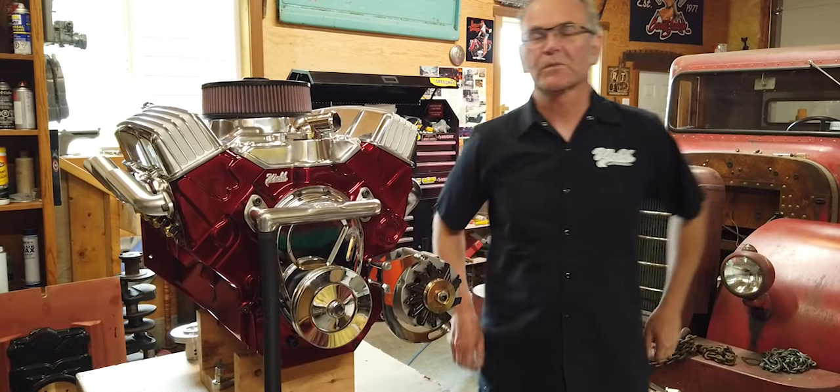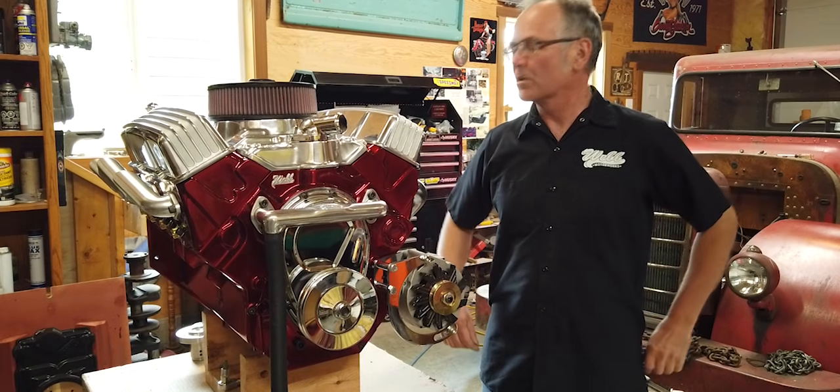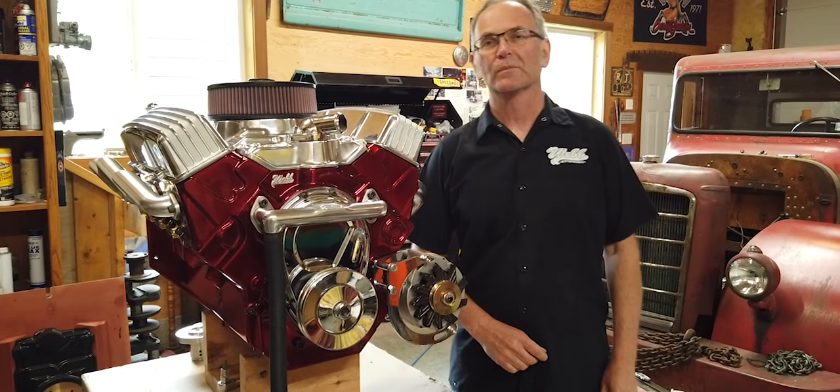Hi, it's Chris from Web Motorworks. I'm just giving you an update on our small block Chevy electric crate motor.